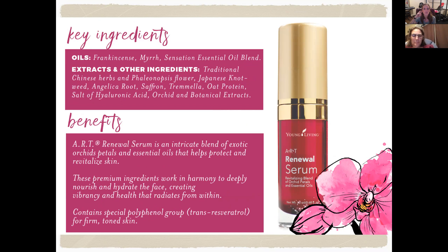The Renewal Serum also contains traditional Chinese herbs and phalaenopsis flower, Japanese knotweed, angelica root, saffron, tremella, oat protein, salt of hyaluronic acid, orchid and botanical extracts. It's an intricate blend that helps protect and revitalize skin, deeply nourishing and hydrating the face to create vibrancy and health that radiates from within. It contains a special polyphenol group — trans-resveratrol — for firm, toned skin.